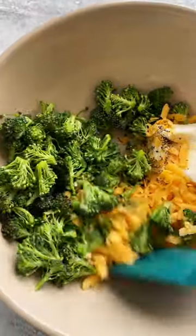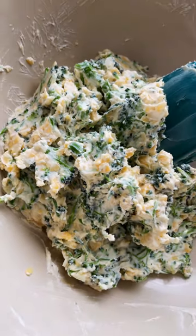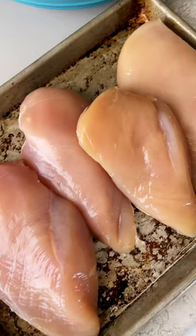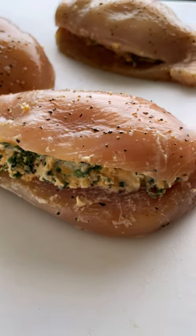Make the filling by combining broccoli florets, cream cheese, cheddar, green onions, minced garlic, and savory seasonings. To fill each piece, cut a pocket into the thickest side of the chicken breast. Stuff with about 5 to 6 tablespoons of the broccoli mixture.